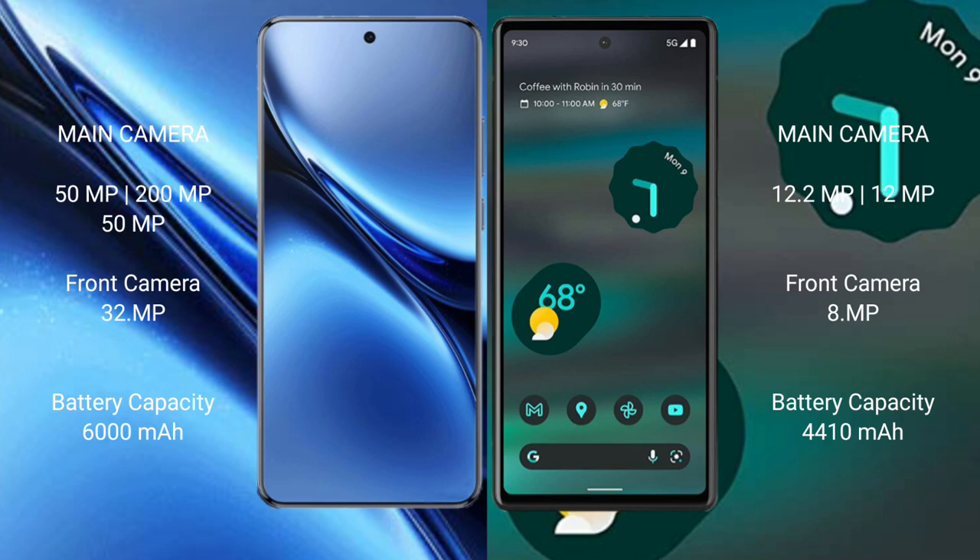Vivo X200 Pro has a 6000mAh battery with 90W fast charging support. Google Pixel 6a has a 4410mAh battery with 18W fast charging support.